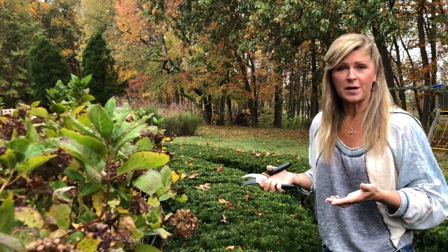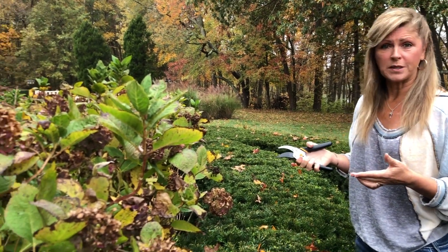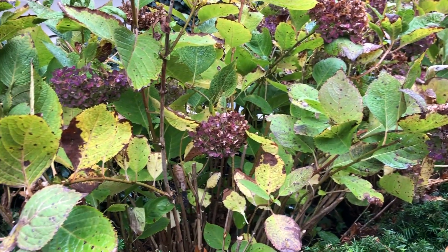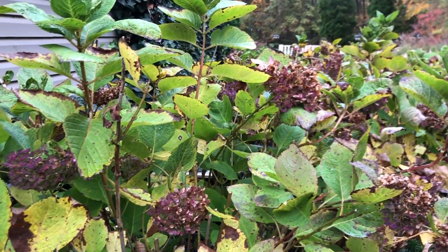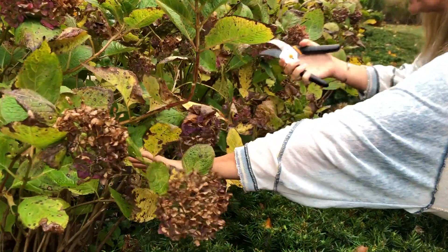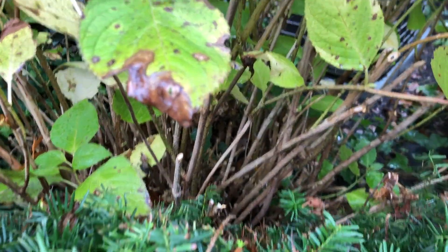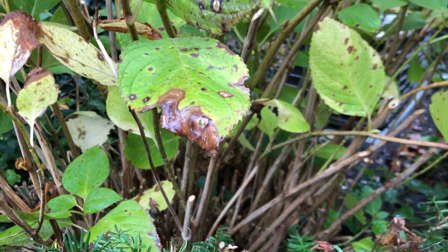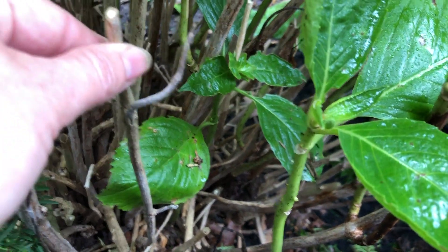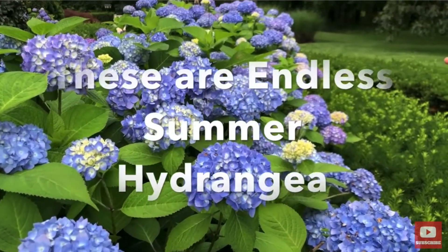That's the reason why I'm not going to prune back my Endless Summer hydrangea — because a lot of the blooms come in on old wood. Endless Summer is terrific though because it has two sets of blooms. The first set usually comes in at the beginning of summer on the old wood, but then it has a second burst of blooms that comes in on new growth from the center of the plant. Those beautiful green stems start coming in at the end of summer, and once they get larger they'll have flower heads that bloom in late summer.